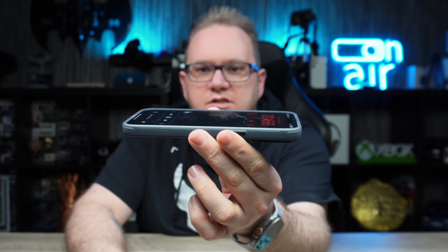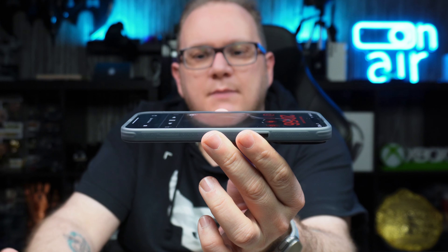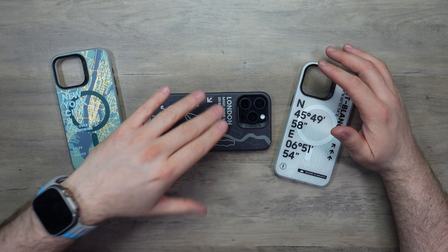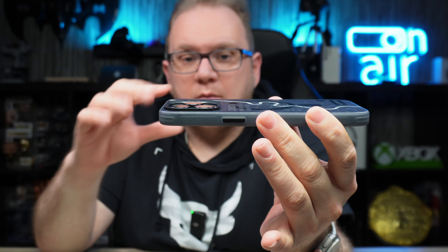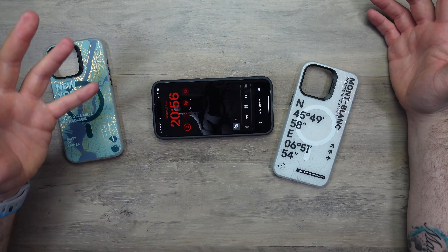Checking the screen lip — it does come up over the display, so if you set it down flat you're not going to scratch the screen on your surface. The camera guard is also well-designed: the lenses don't protrude out of the guard, so setting it down flat won't rough up the lenses either.